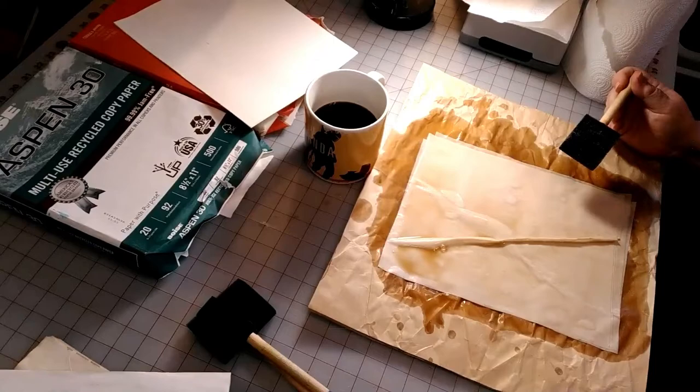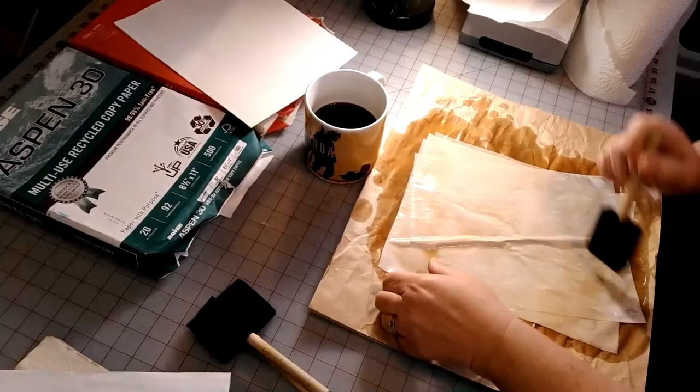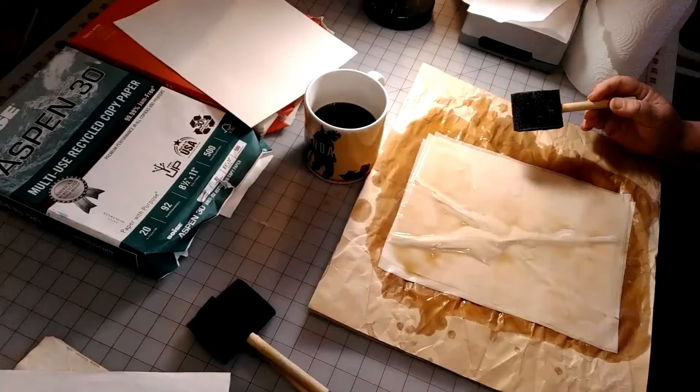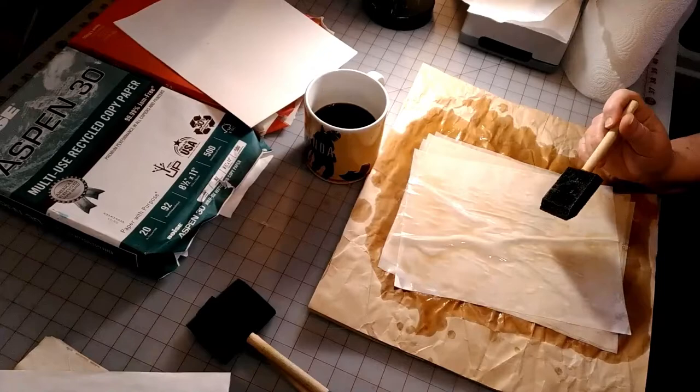You can put doilies in between your papers and stain the doilies as well — it leaves nice patterns on your paper. I haven't done that yet, but maybe we can do that another time. I'll finish these coffee ones and then come back and do the rose hip tea papers.